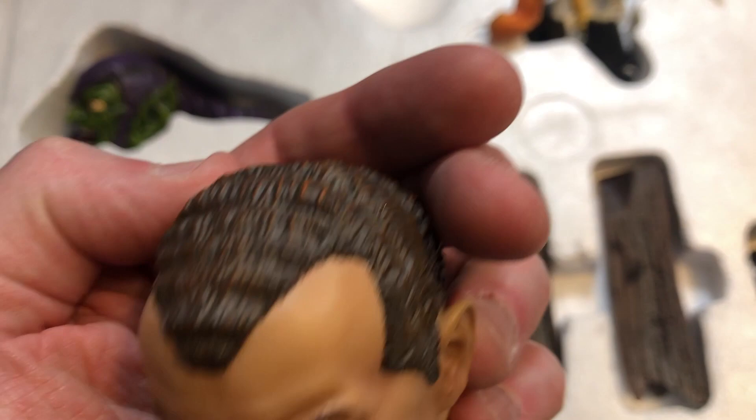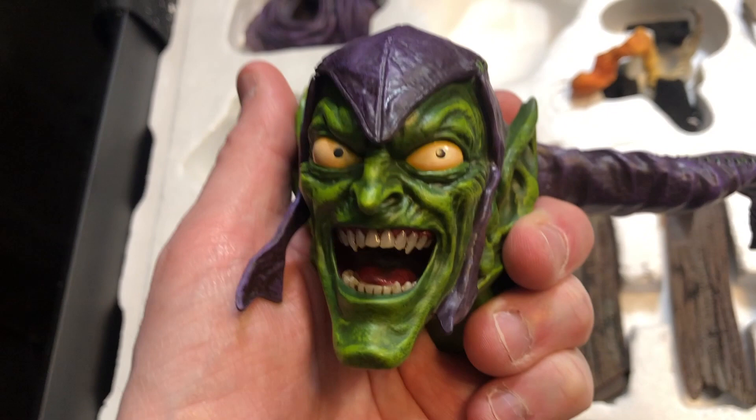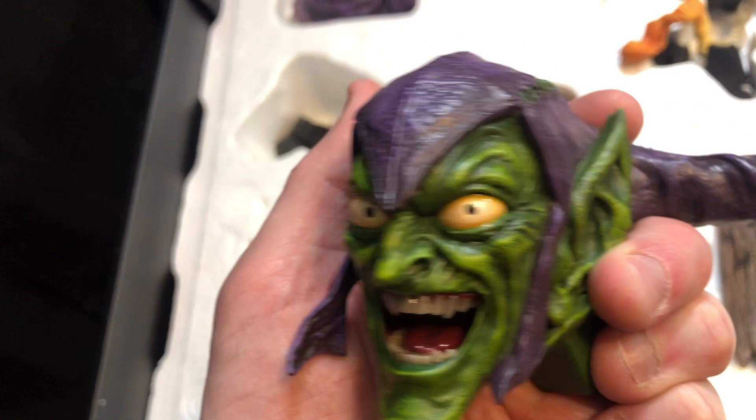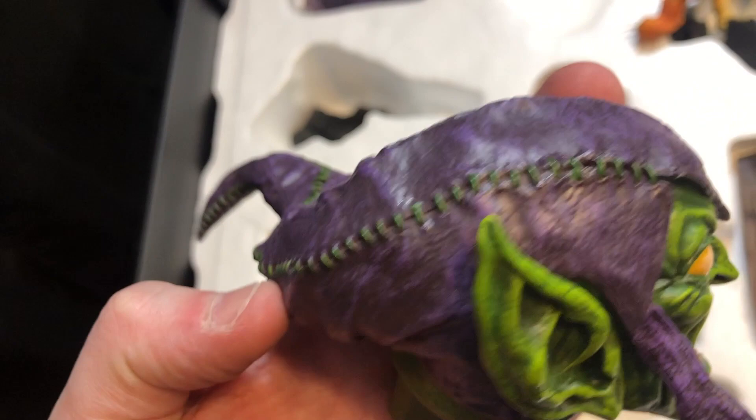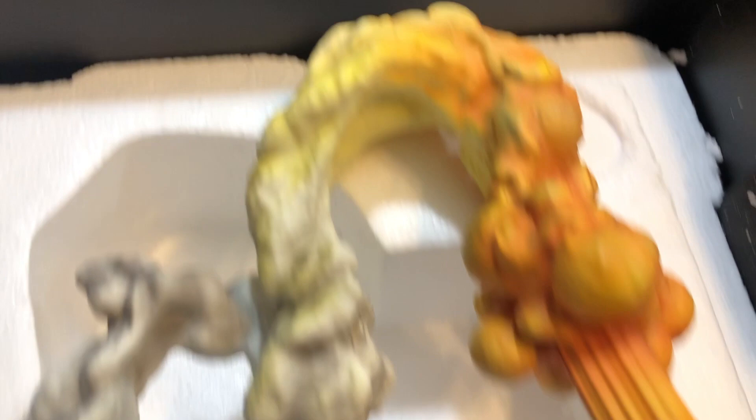We've got a little rat. We've got the Norman Osborn portrait — that hair is straight out of the comics. And this of course is that Green Goblin, the classic Green Goblin portrait. I love how much that green pops against the purple. Look at that stitching — that is awesome. So you've got some smoke all around here, and then of course more smoke that I think will plug into the bottom of the Goblin Glider.